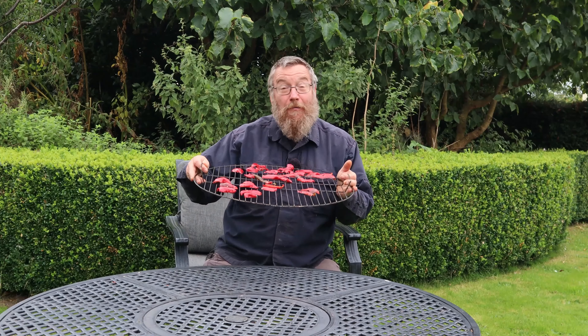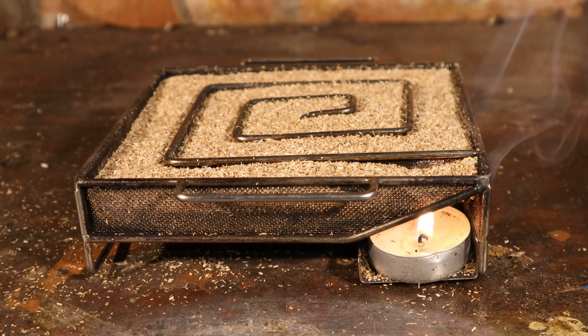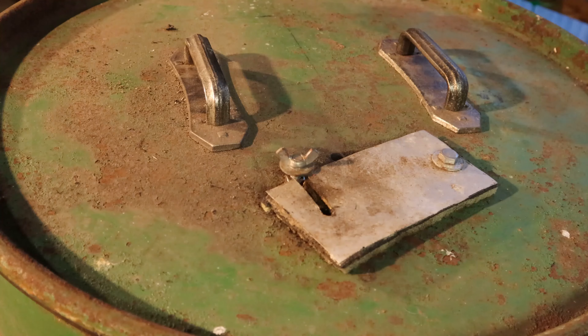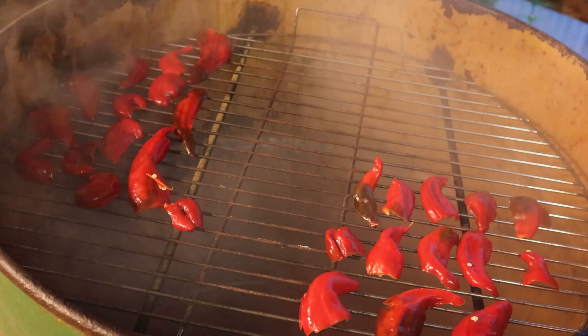Having cleaned and de-seeded my peppers, I've arranged them on racks because I want to cold smoke them for smoked paprika. You can skip this step if you want sweet paprika. Our cold smoker is just an old oil drum, and making your own smoker can be as simple as using a cardboard box — I'll put a link up above because we've shown how to do that in the past. The secret is to have something called a cold smoke generator; there's a link in the description if you want to buy one. They're not expensive, but they generate cold smoke and all you've got to do is contain that smoke around whatever you're smoking. It imparts a wonderful flavour — you can even cold smoke salt.